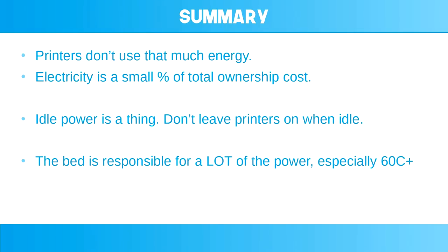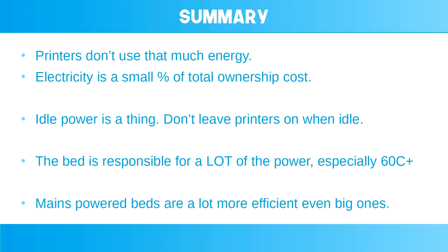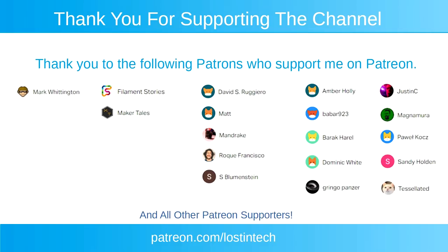Thirdly, a good half of the power at 60°C bed temperature is typically from the bed. This goes up a lot with higher temperatures, so this is even more reason to not use higher bed temperatures unless you have to. And finally, mains-powered beds potentially are a lot more efficient, which is another reason to use them, aside from the significantly faster heat-up time. I would like to see, hopefully safely, the use of more mains-powered beds in future printers.